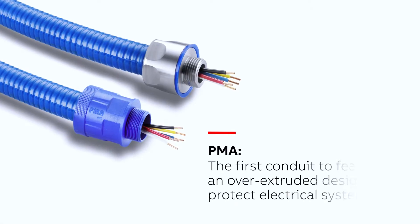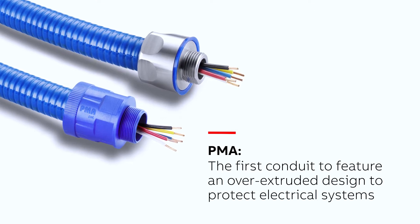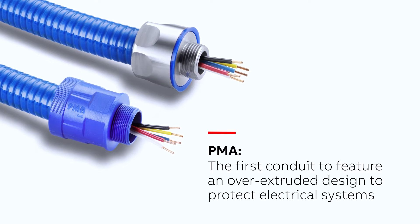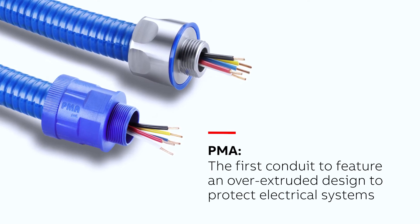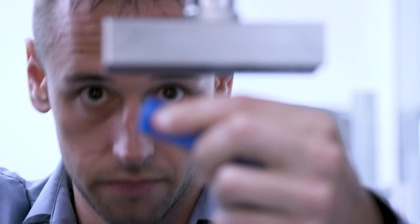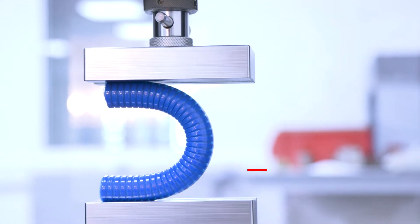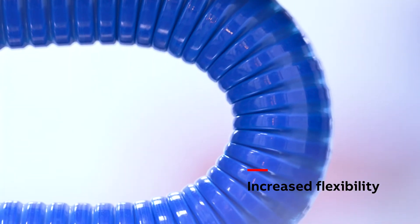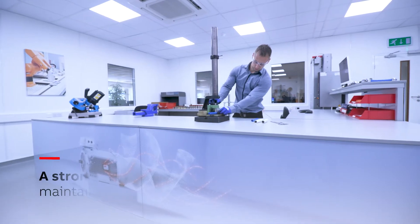PMA was the first conduit to feature an over-extruded design, especially for the food and beverage industry, to protect and guarantee the quality and reliability of electrical systems. This equips the conduit with the physical flexibility to withstand rapid and continued movement, even in tight bending radii, as well as being extremely strong.